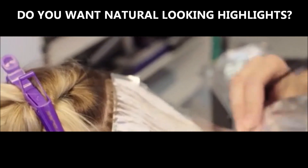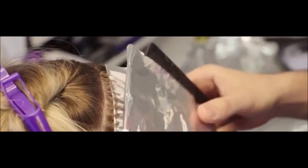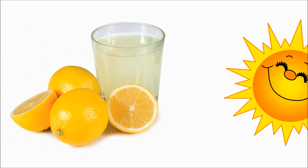Have you ever wanted natural looking highlights without paying for salon prices? This video will show you how to get subtle natural looking highlights from lemon juice and sunshine. Please note this technique works best on fair hair. Brown or black hair might go red, not blonde.